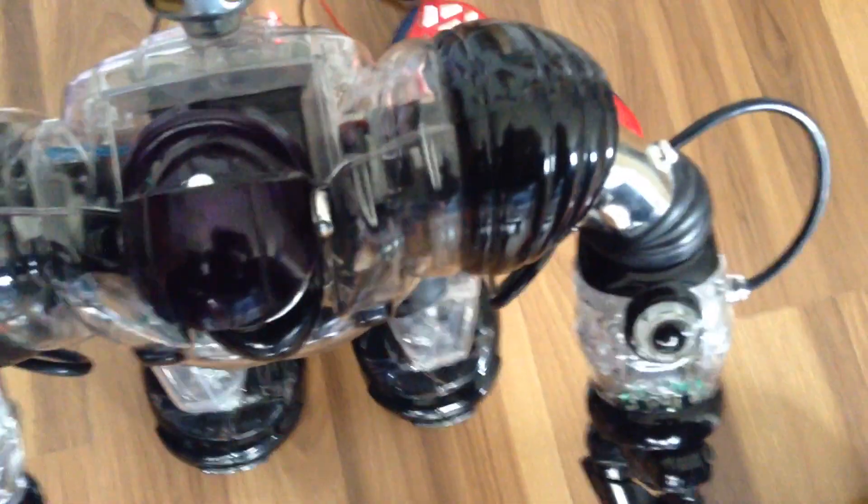So now he plays music. Isn't that cool? So now rather than making weird farting noises and etc, now he's going to play music.